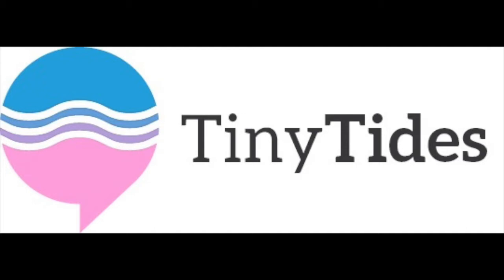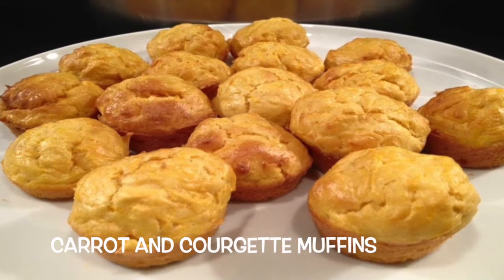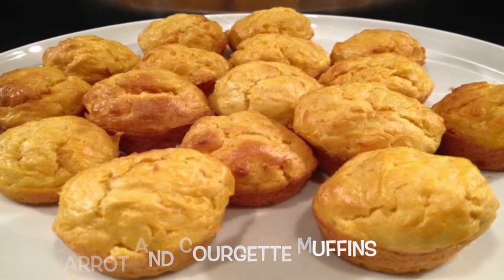Hello and welcome to my latest video. Today I'm going to be showing you how to make carrot and courgette muffins. Great recipe for your little ones.